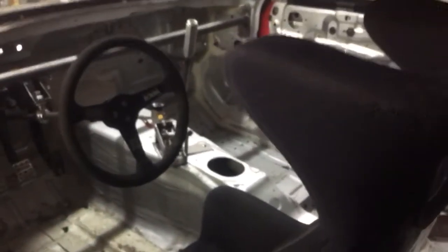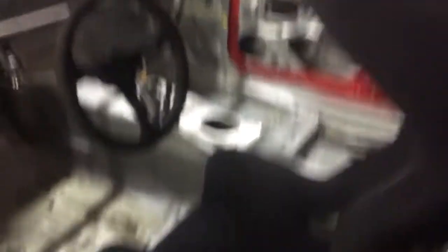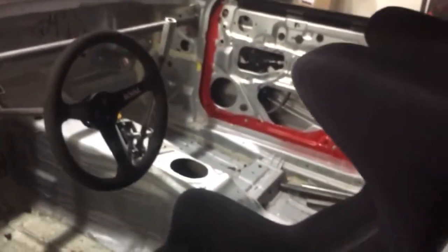I'm super stoked to have that thing back in the car. I do need to get seat cushions for it just so I can get the height dialed in, because this seat is a little bit different than the one I had in there before, which was also an OMP but a slightly different design.